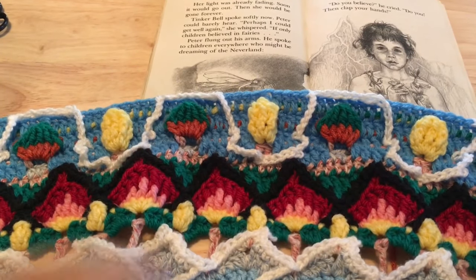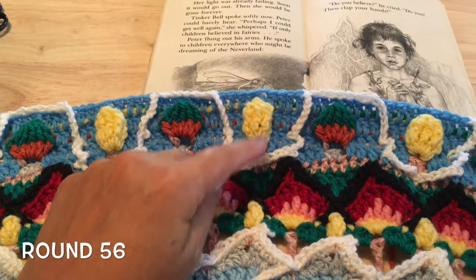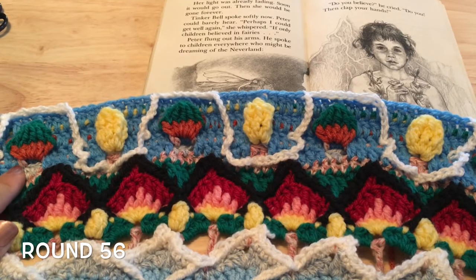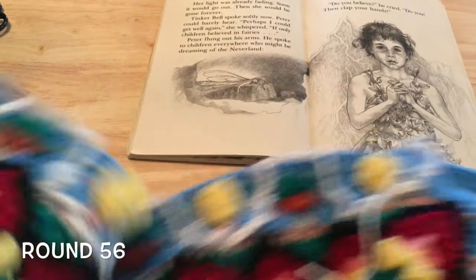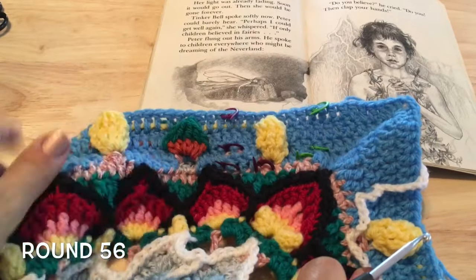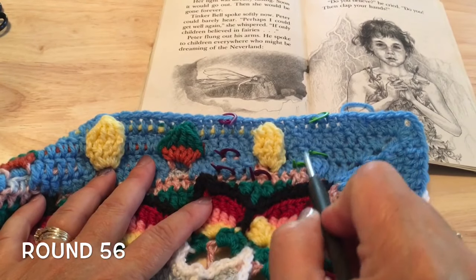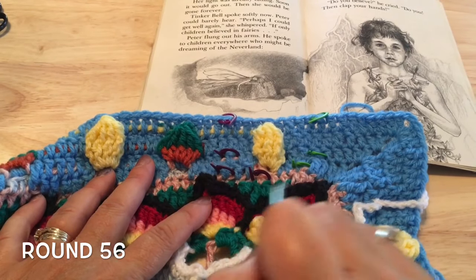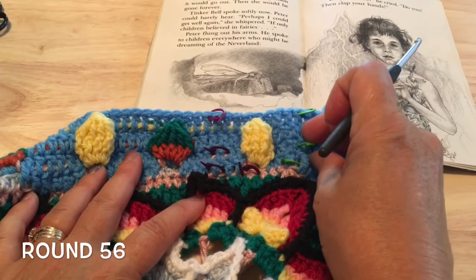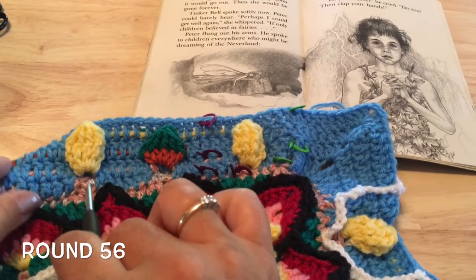Round 56, we are going to start outlining for our fairy wings for Tinker Bell — that's the white part we're going to be working. Before we begin, we want to set some stitch markers in appropriate places to help us find these. I have marked the first one on this side — the first one is slightly different. Once we're done the first one, I'll help you set up the second one as well.